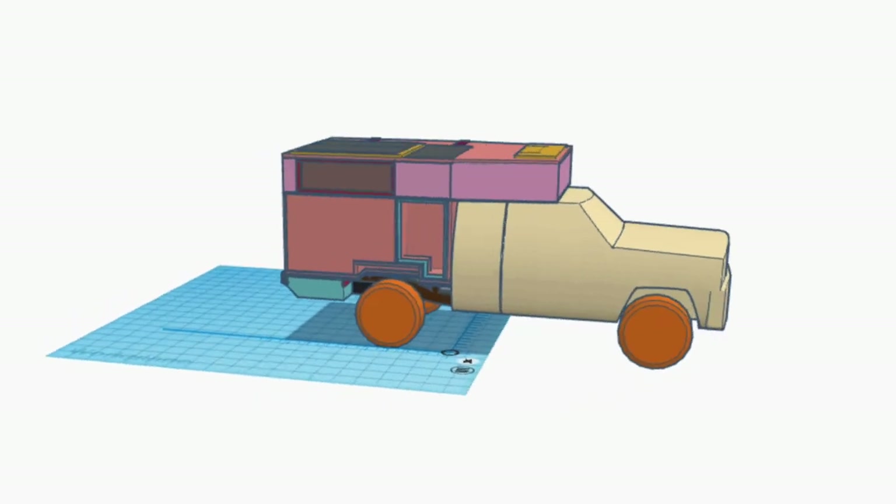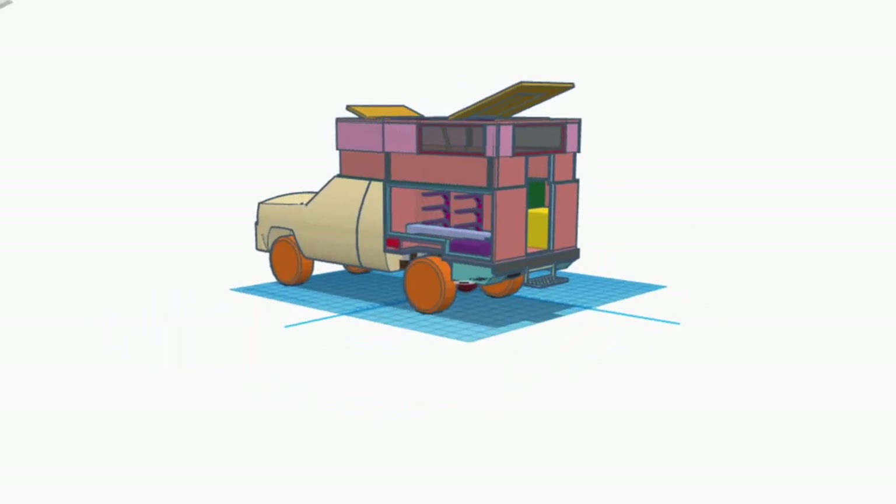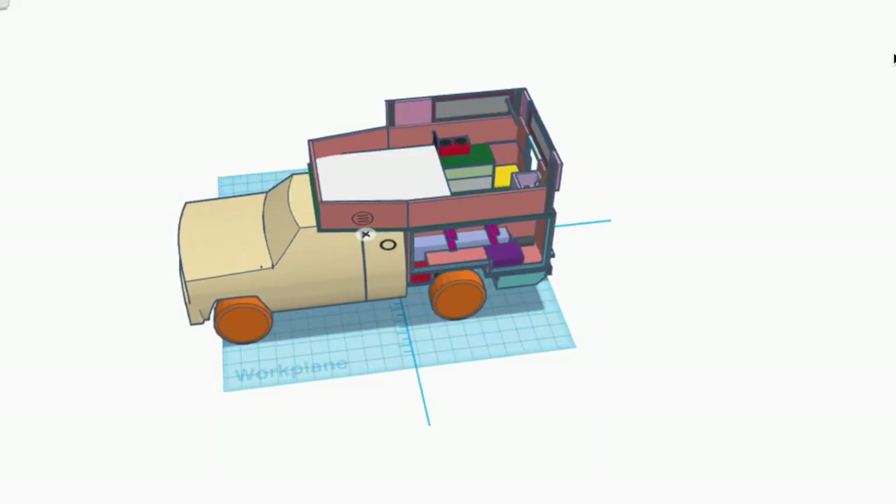It's a little bit sad to say goodbye to the camper since it was our home for a year and a half and we had some really good memories from when we lived in this truck. But it's exciting to be doing another build and meeting some new challenges, trying to meet some pretty lofty goals for what the new build is planned to be.